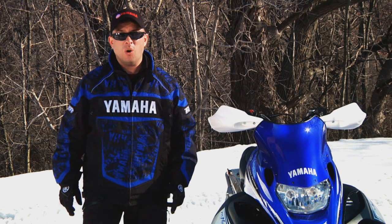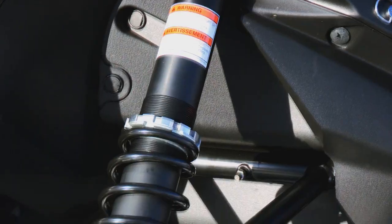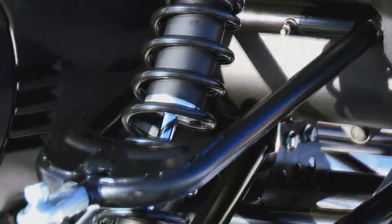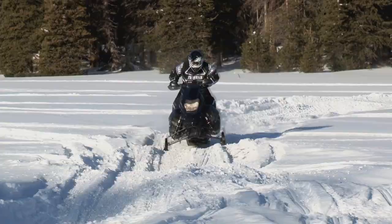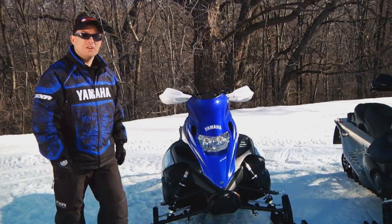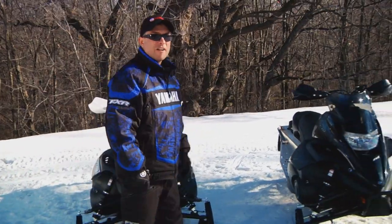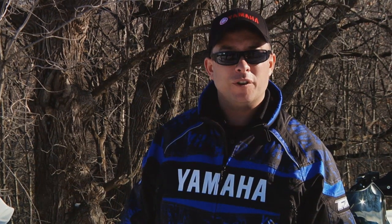The awesome new Tuner ski isn't the only thing new on the Nitro XTX 1.75's front end. New performance tuned lightweight high pressure gas shocks replaced the piggyback shocks previously on the crossover models. They soak up the trail like a champ, and they cut three pounds off the sled. Combined with the new Tuner ski, we're looking at just under five pounds of unsprung weight reduction compared to the 2012 model.